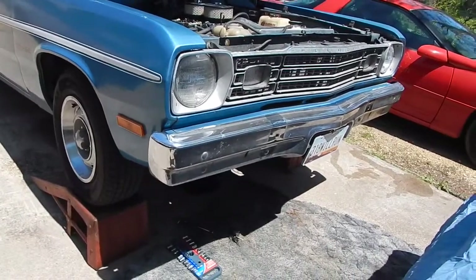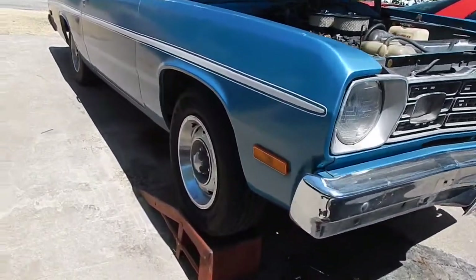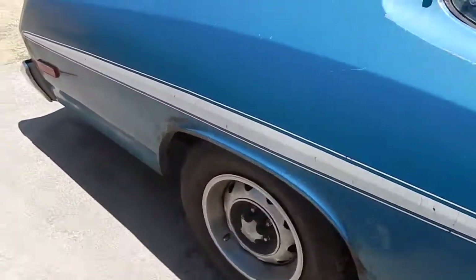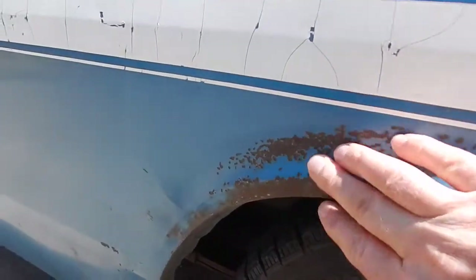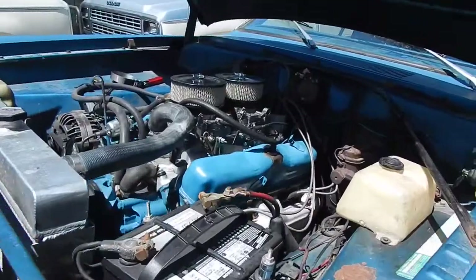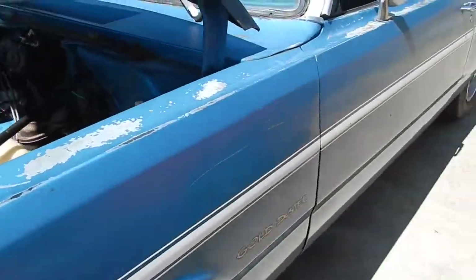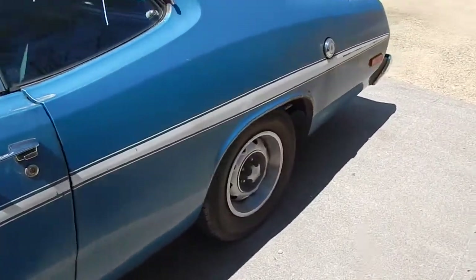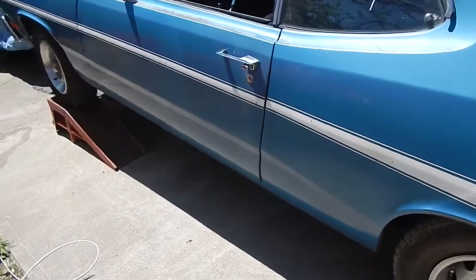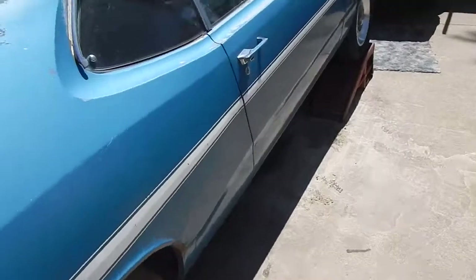I saw a few of his other Mopars, but anyway, long story short, that's where we got the car. The car is super solid — even back here, that's just where the paint had been taken off. I pulled the slant six out, put the low dollar 318 in it, put the rally sport wheels on it, and I still got the original wheels and hubcaps it came with.